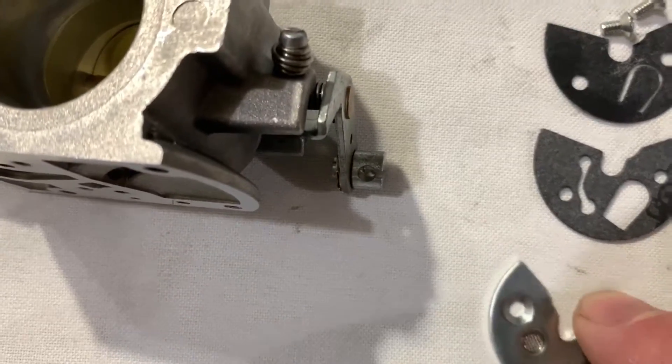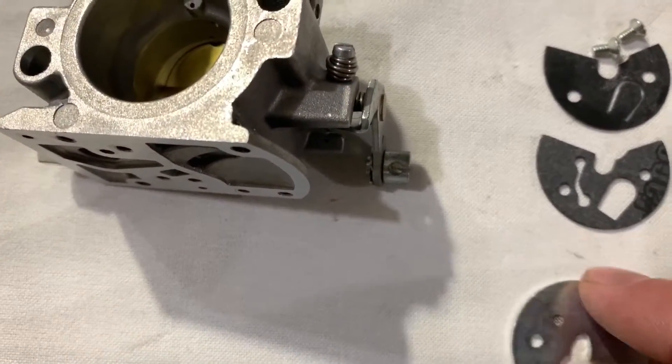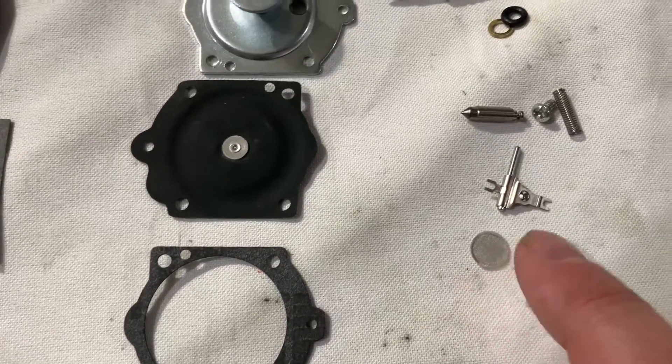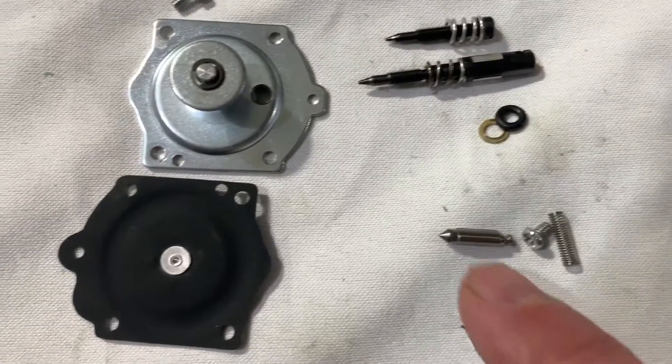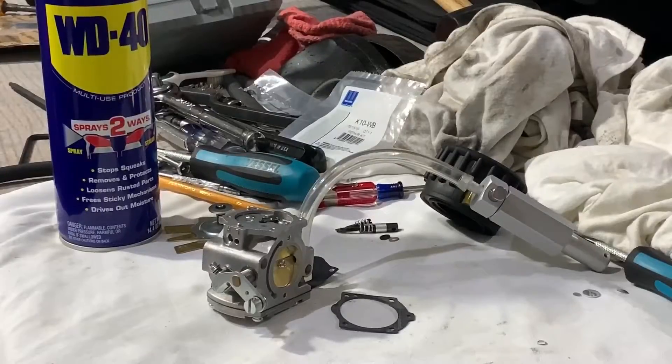These are the extra parts — this little screen and this clip go in here. Everybody says don't even mess with it, it's a lot of trouble, and it is super clean so I'm not really worried about it. But I did get the old screen and I'll put that in. Everything else is good to go, so I'll get it back together.